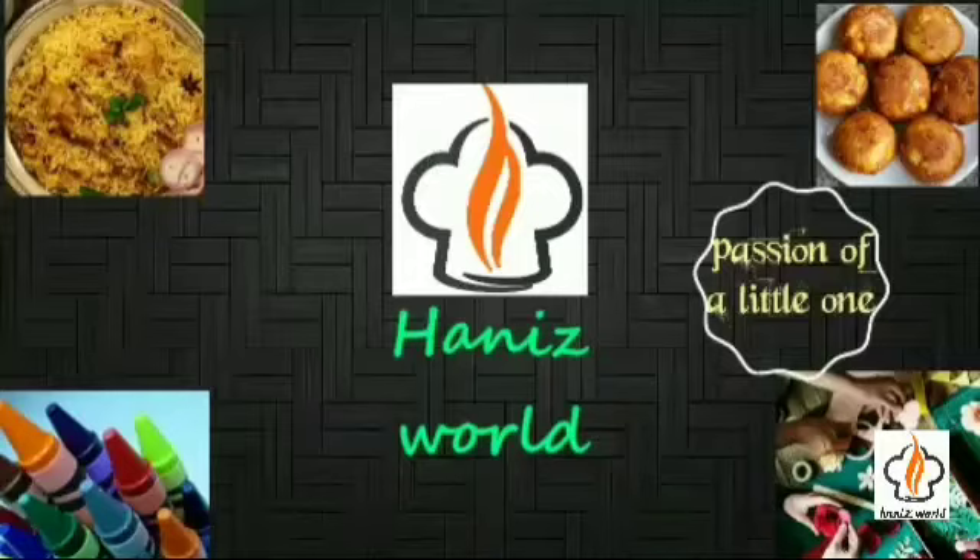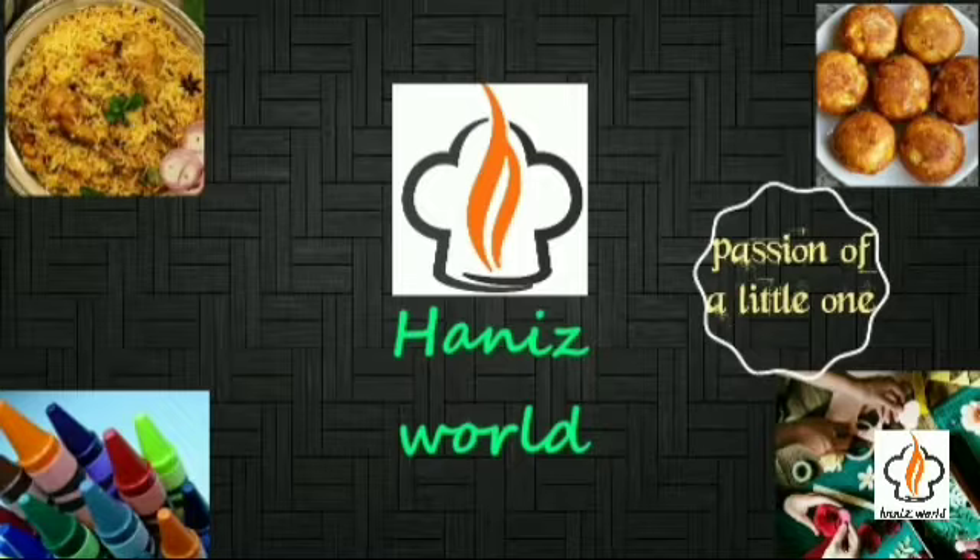Hi friends, welcome to Honeysworld. Today I am here with my favorite Lubica pickle.